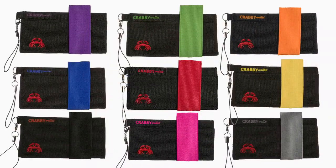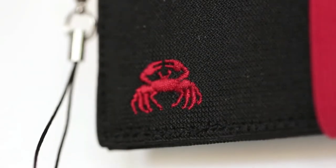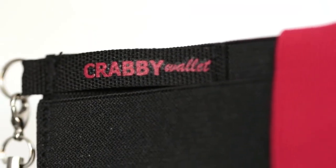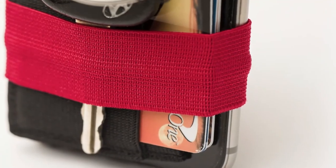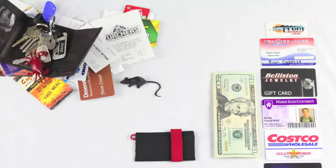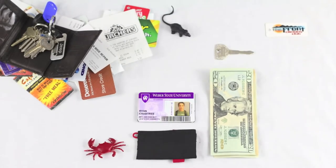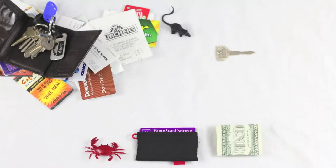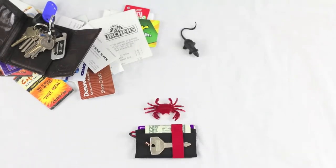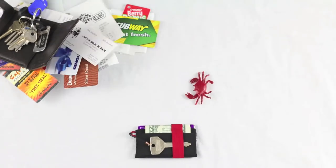The rubber grip elastic band is available in black, blue, green, grey, pink, or red. Clip your car or apartment key to the keychain for jingle-free security, or use the keychain to strap this ultra-thin wallet to your pocket. The strong and lightweight construction provides maximum durability in a super slim wallet. The Krabby Wallet is also available in canvas or leather. Click on the link in the description to order yours today.